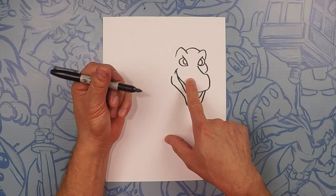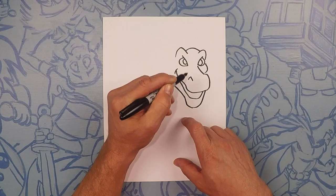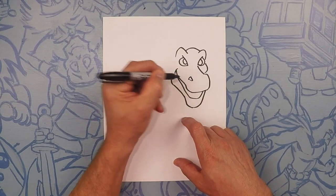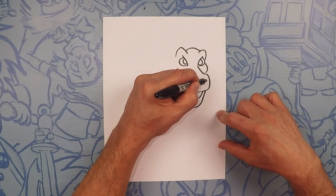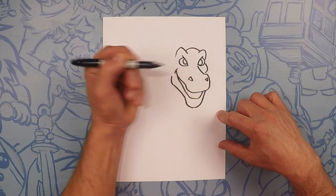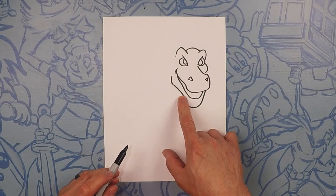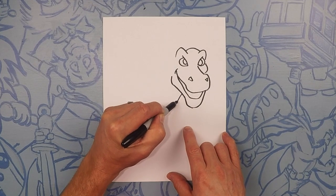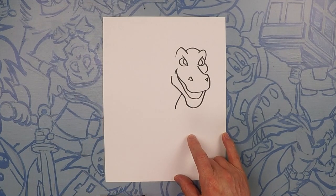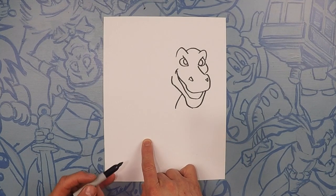Now here, we're going to do his nostril — it's almost like a triangle, up and down, kind of like that, and then close it off. And then one more on this side, like a triangle. So next, we're going to draw his neck. Start from about the midway down the jaw and just bring it down like that. Now we're going to curve this line like the body all the way to here.